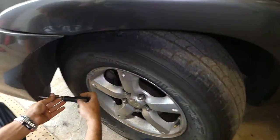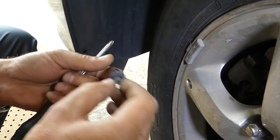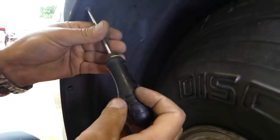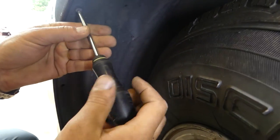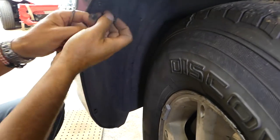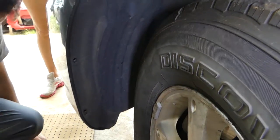First we need to get a trim screwdriver. Right there we need to remove a clip — you just unscrew the middle part and pull it out. One is missing in the center and one on top, so all together you need to remove three clips here. Those clips hold the fender under-liner towards the bumper together.